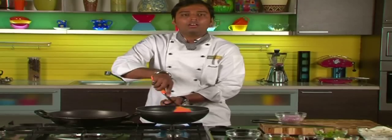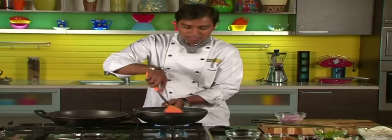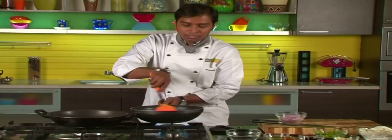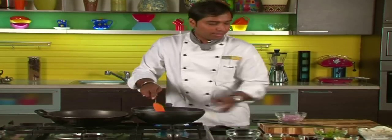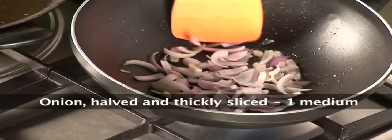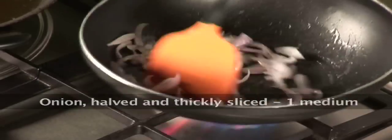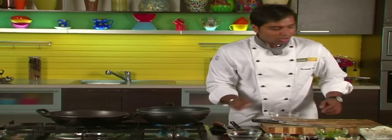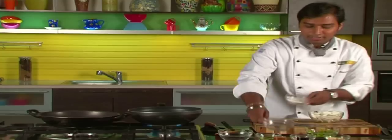Sauté it a little bit — not much, just a little brown. And we will add some onions. Until all these things get sautéed, let's start with the paneer.